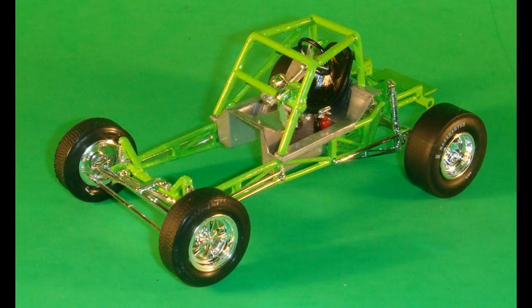Now we can add the front and rear tire assemblies that we did earlier to the frame. Glue those into position so they don't roll off the table. As you can see, this thing is coming together. You now have a rolling frame to build the rest of the body on.